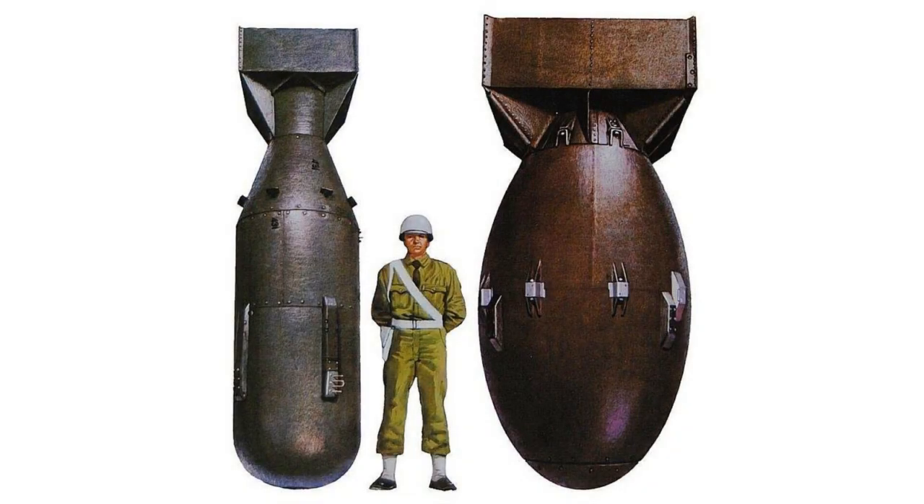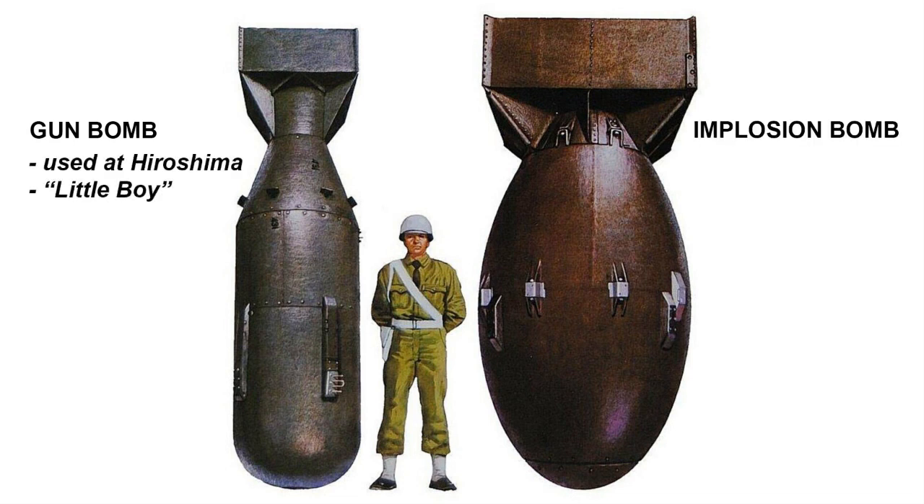The U.S. atomic bomb program, the Manhattan Project, developed two types of atomic bombs during World War II: a gun-type bomb and an implosion-type bomb. The Hiroshima bomb, nicknamed Little Boy, was a gun-type bomb. It worked by firing one subcritical mass of uranium into another to form a supercritical mass and, in turn, an explosion.